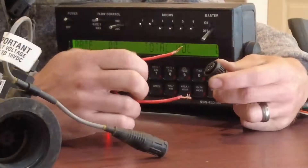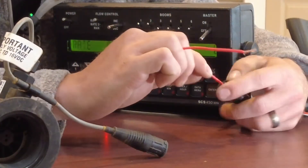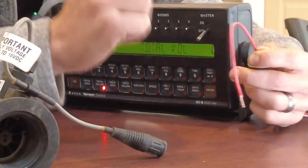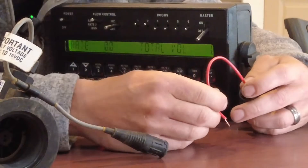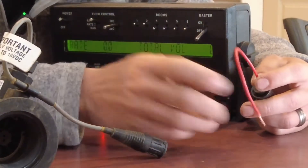We're going to put one wire in the top right hole, then take our jumper and press it in and out of that bottom hole. With the master on, we're going to see if our total volume changes.